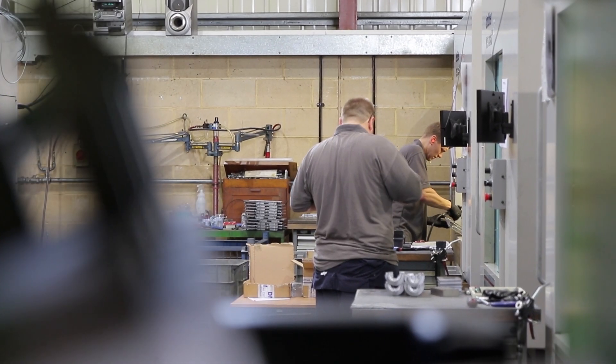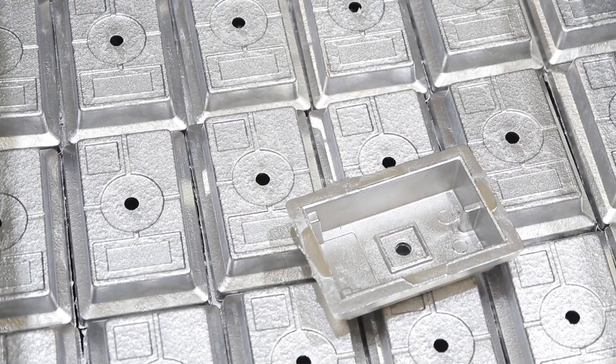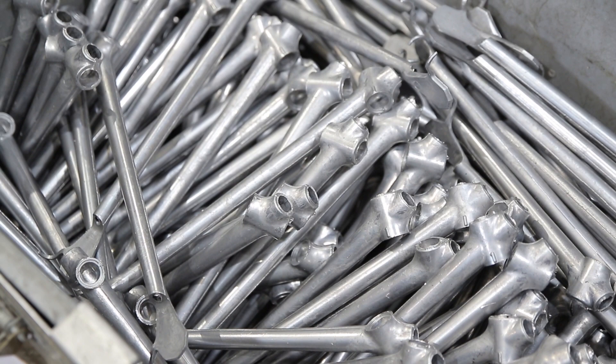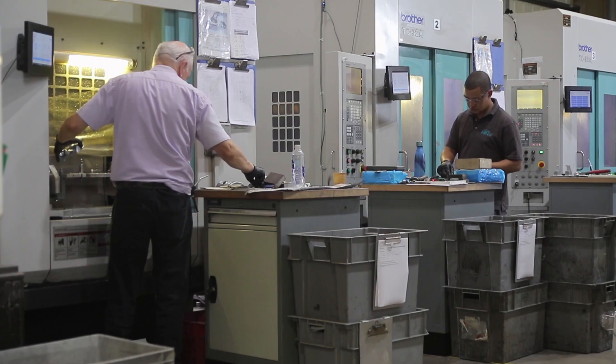We're producing components for technology companies across the world. Typical markets would be medical devices, specialist lighting, marine electronics, niche automotive, aerospace interiors — really a broad spread of different sectors and different applications.